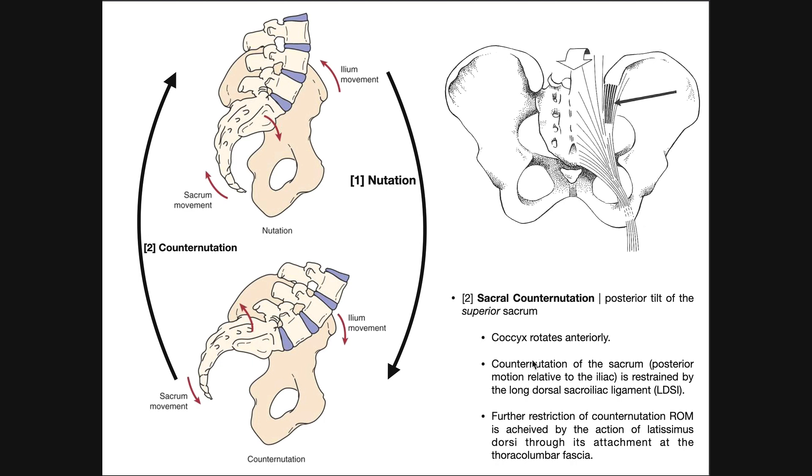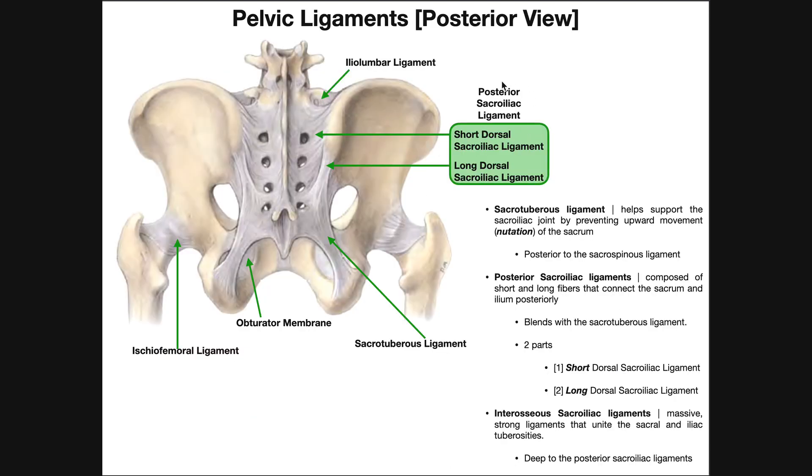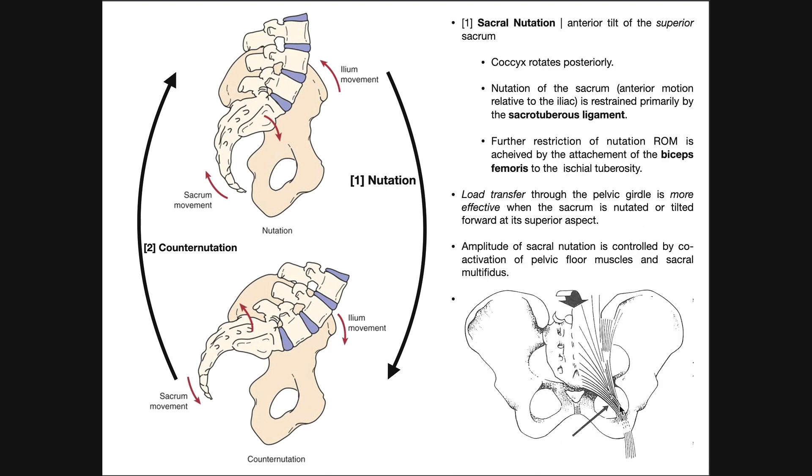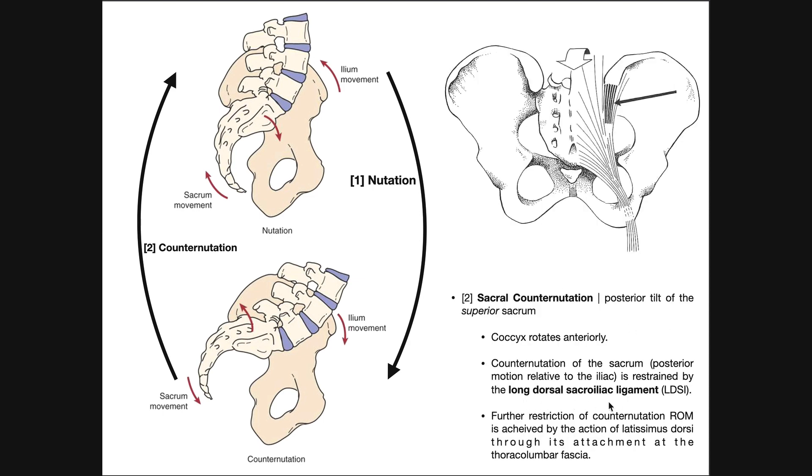Sacral counter-nutation is restricted mainly by the long dorsal sacroiliac ligament — one of the two ligaments that is part of the posterior sacroiliac ligament. That ligament connects the most posterior part of the iliac crest with the sacrum and partially blends with the sacrotuberous ligament. The sacrotuberous ligament restricts sacral nutation, while the long dorsal sacroiliac ligament restrains sacral counter-nutation. We can also get further restriction of counter-nutation by co-activation of latissimus dorsi through its attachment at the thoracolumbar fascia. But the major things to know are what counter-nutation is and that the long dorsal sacroiliac ligament is its primary restraint.